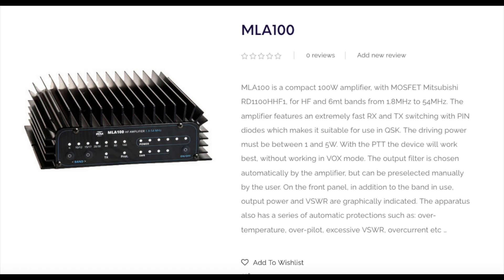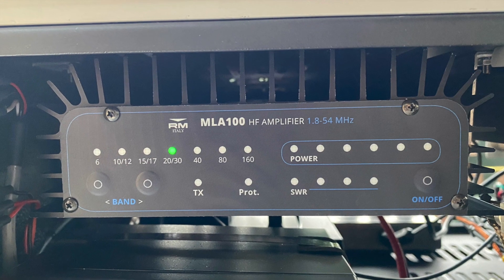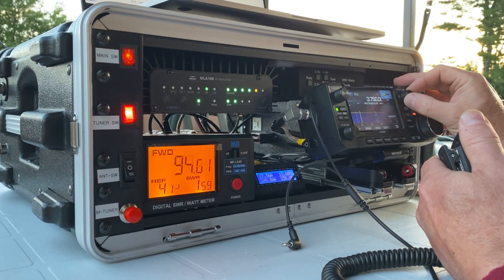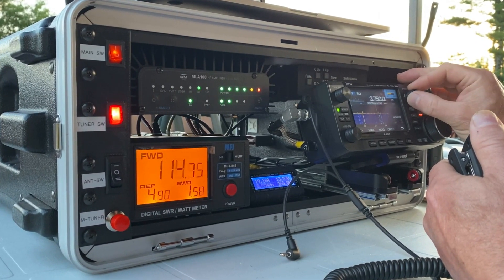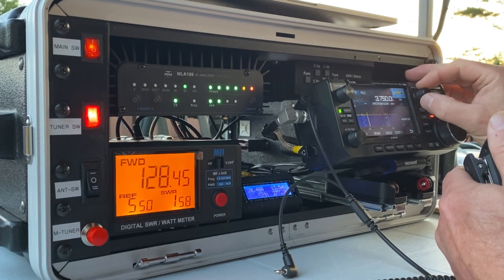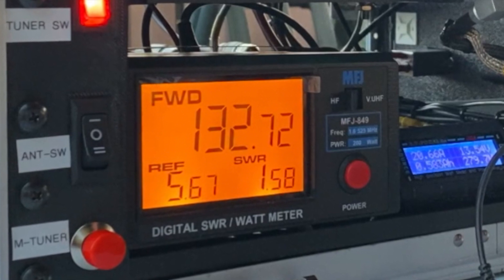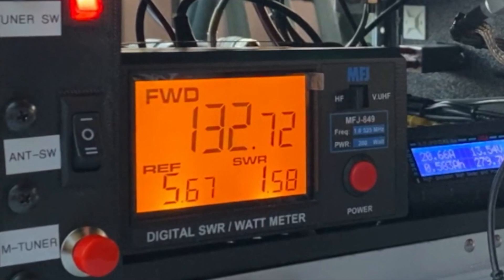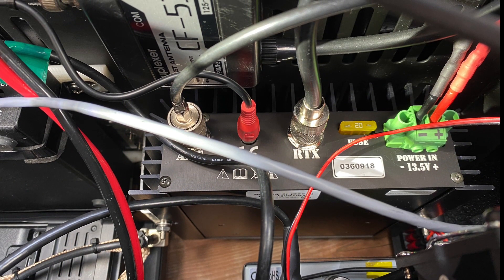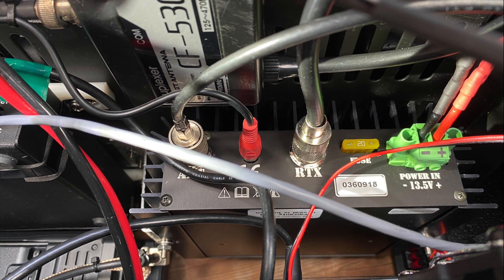The radio is connected to a RM Italy MLA100 HF amplifier, which provides 100 watts on HF. Even though the specifications say that the input power must be between 1 and 5 watts, we tested the maximum power from the IC705 at 10 watts and the amplifier provided 130 watts output. So there is a tolerance factor, which is good in case we forget to bring down the power on the IC705.